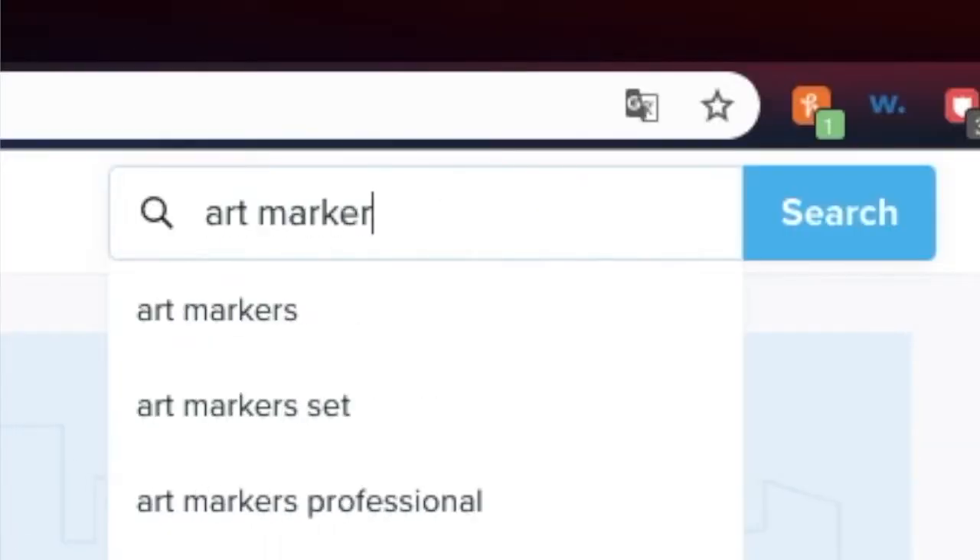I've ordered markers off of Wish before and they've actually held up pretty nice, but every marker I order off of Wish is kind of different in terms of the design, the labeling system, and the colors that come in the set. They come in like landscape, architectural, and fashion design sets, and the colors vary depending on the marker brand you get. Sometimes you'll end up with two of the same colors but with different numbers — like a Copic R27 red and then another red that's the exact same color but a different number.